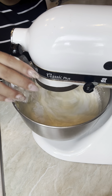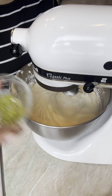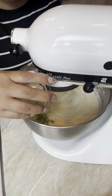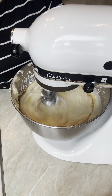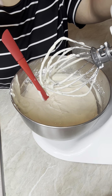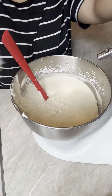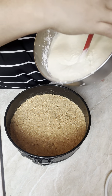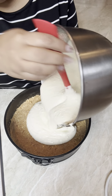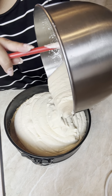Then I add the sour cream, lime juice, heavy cream, lime zest, and vanilla extract. Just make sure before you take it out you give it another stir to make sure all of your batter is well mixed, then pour it into your springform pan.